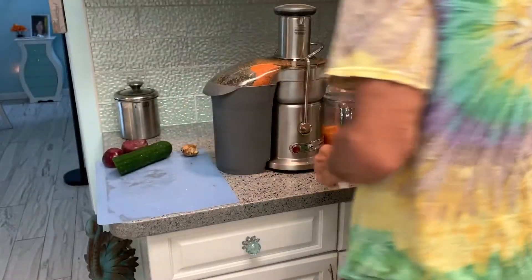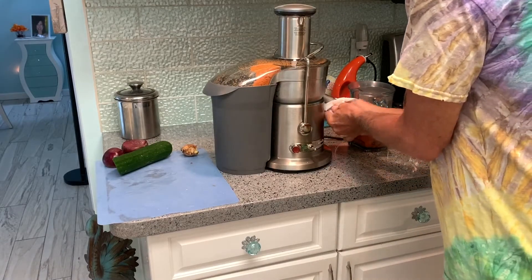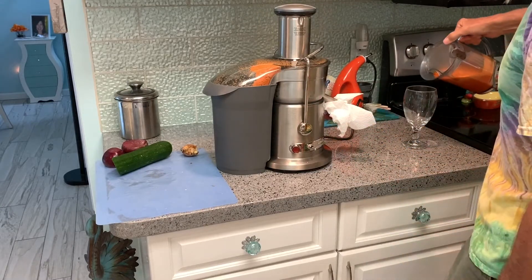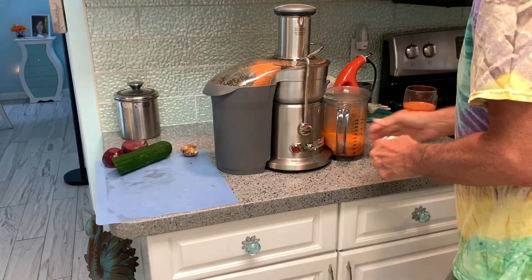This has a tendency to drip. You don't want to get it on the counter because it'll stain. So I kind of put this in here like this — that keeps it from dripping. And then I'm going to pour hers. And that's going to be for her. Now we're going to finish ours.